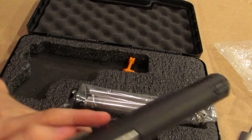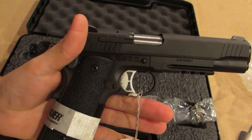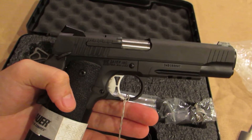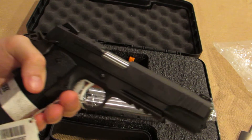This is the SIG TAC OPS 1911. It's their traditional model, as opposed to their regular ones which have a different milled slide.